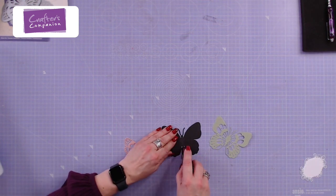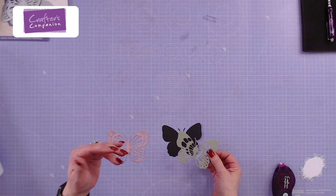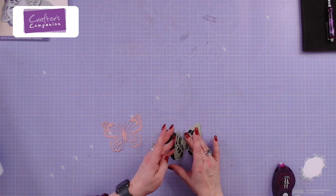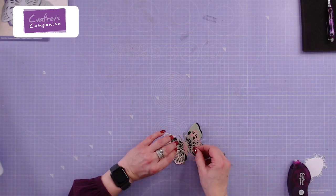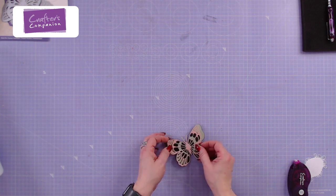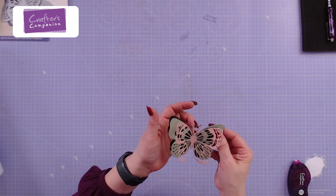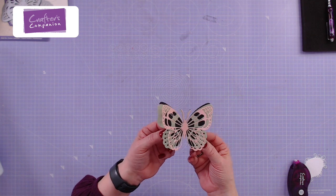I like to have my butterflies with the wings lifted, so rather than sticking it down flat, I'm just popping a little bit of glue into the center of the body and then lifting up those wings to create that in-flight effect. I'll just pop a little bit down to show you the full effect you get when you line this up. The detail in the butterfly is just absolutely gorgeous — you can use your bone folder to give it some extra dimension. It literally looks like it's going to fly away.